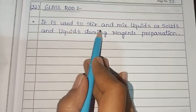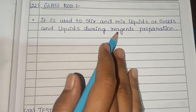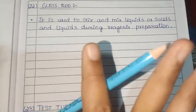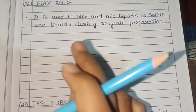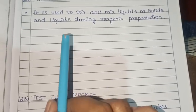The glass rod is made of borosilicate glass. It is used to stir and mix liquids or solids during reagent preparation.